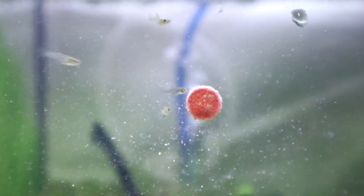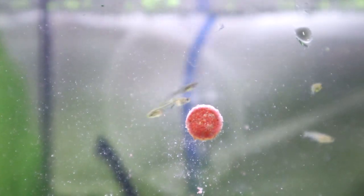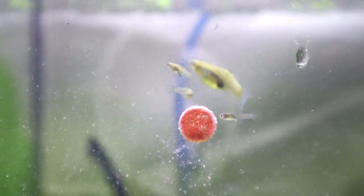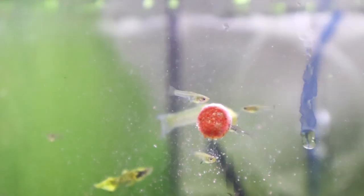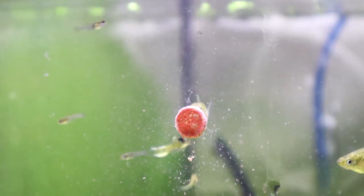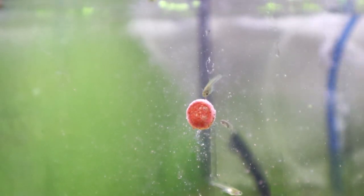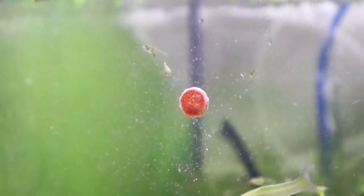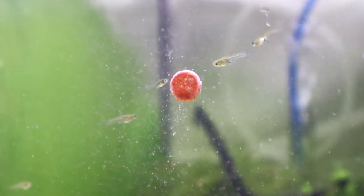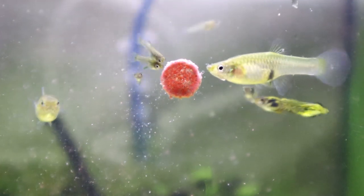Over to the tiger endlers - as you can see, similar sort of deal. All the fry in here can just pick off at it and get the little tiny bits as and when they come off. One other thing that's happened is I changed the lights over here and left them on for two days, so I've got a ton of algae as well - that's my next job. That'll be one for the weekend: scrubbing the algae off.